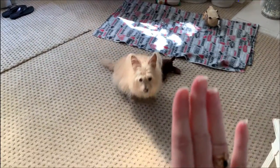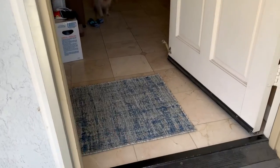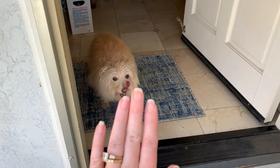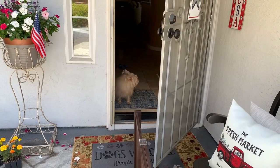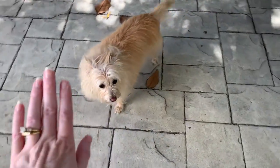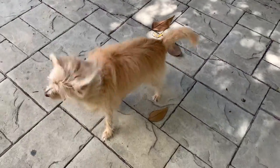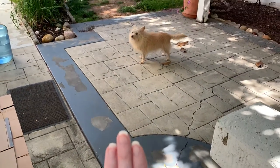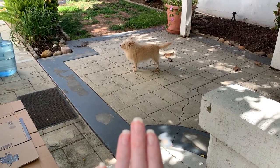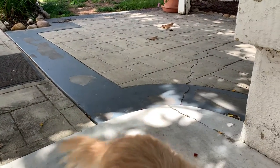Kim, stay. Good girl, stay. Good job, monkey. Stay. Yes, good girl. Good girl. All right, stay. Good girl, good job monkey.